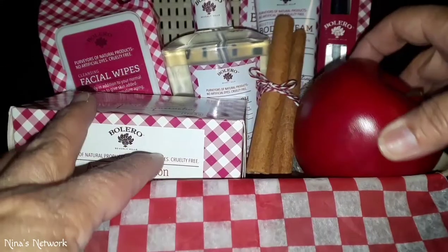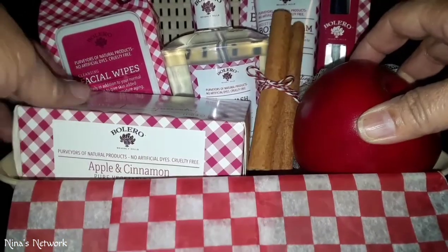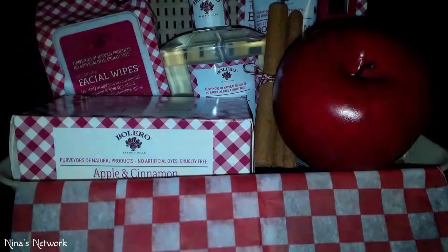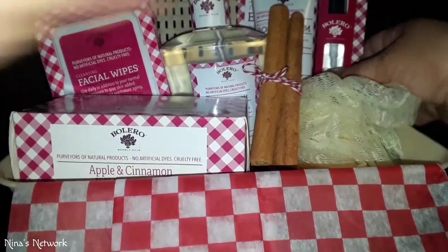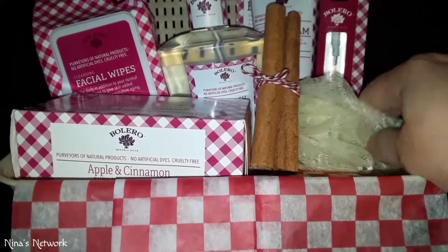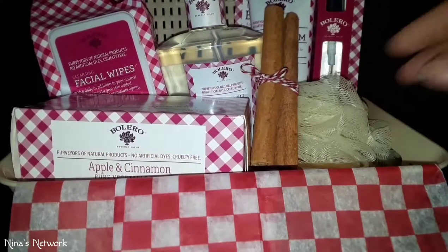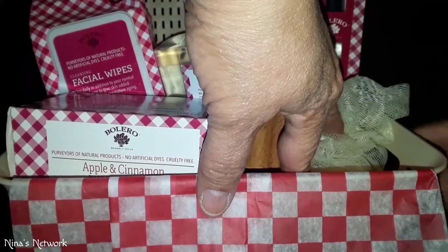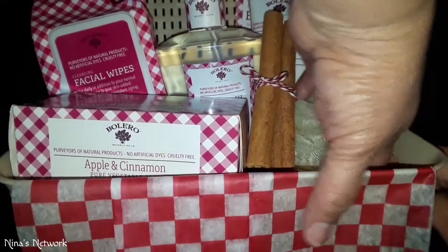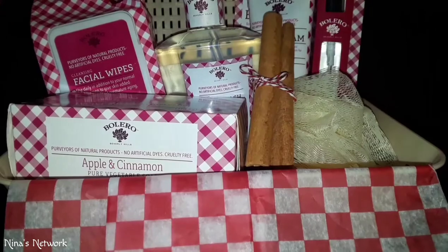I'm going to go ahead and do it like this — I shoved the poof right here and I'm trying to tuck it in on the side so it doesn't come out. And then the apple is going to be right here.